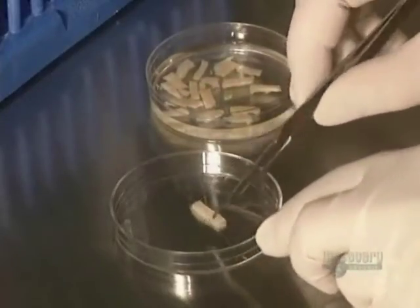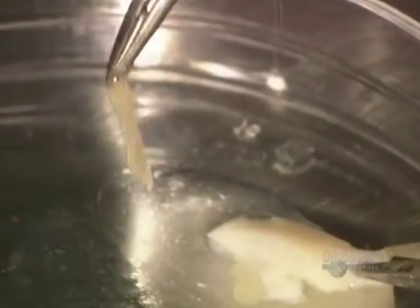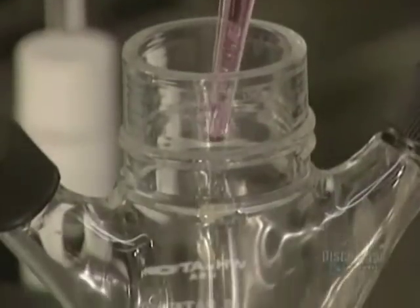Only the epidermis cells, also called keratinocytes, are retained. The epidermis is detached from the dermis with great precision. Now the strips are placed in a trypsination unit. Trypsin, an enzyme, will destroy the links uniting the epidermis cells in order to isolate them.